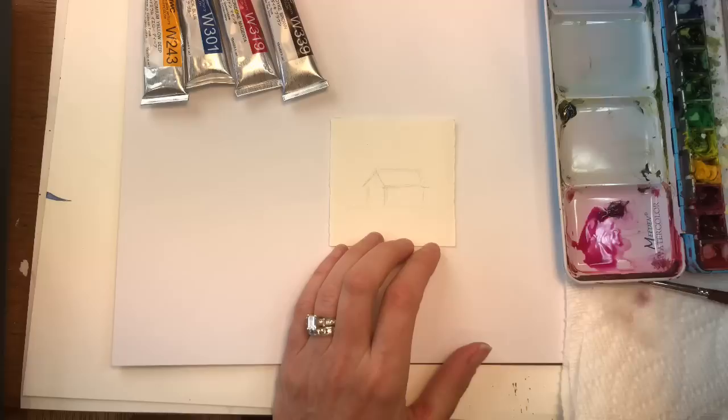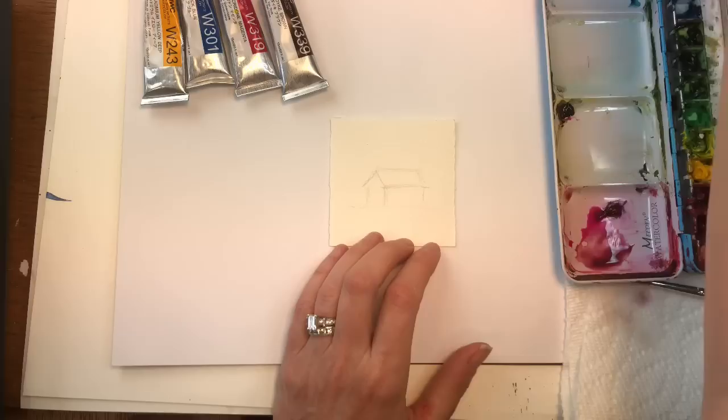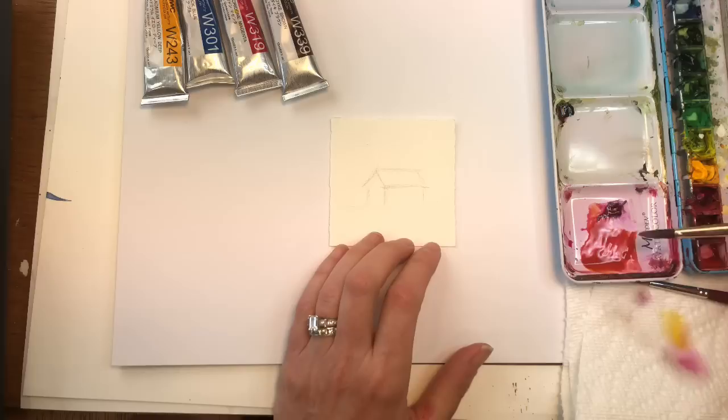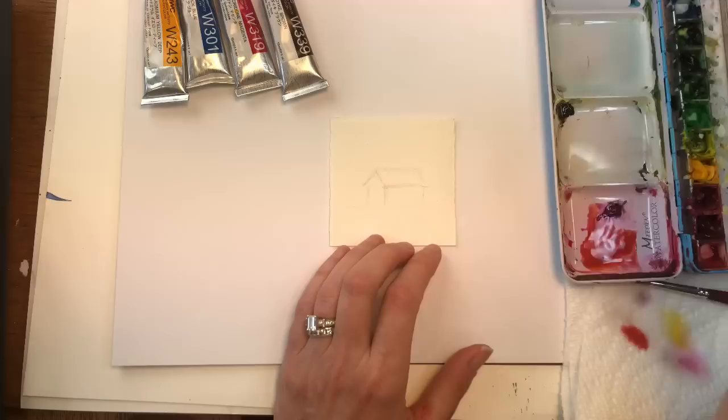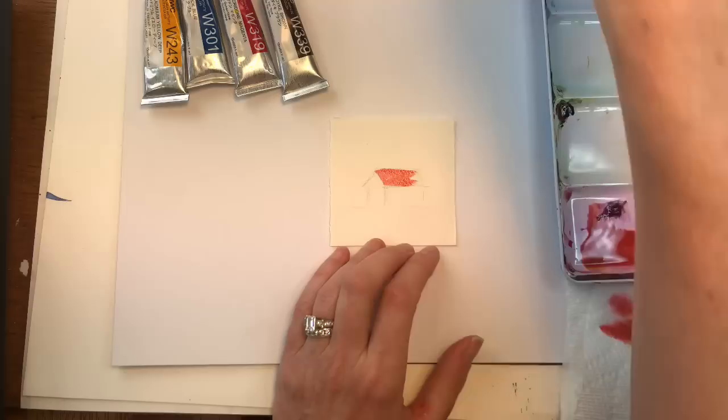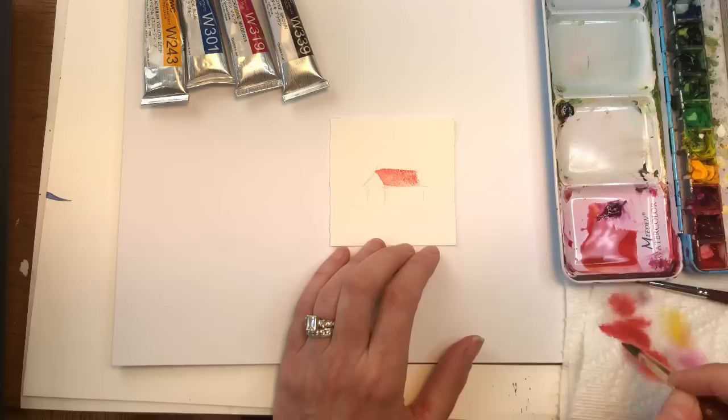We're gonna work on the hut. I'm gonna make the roof. This magenta is pretty bright, so we'll tone it down with some of this Van Dyke Brown. And I'm actually gonna grab some of that yellow. So just using a few colors - you can see that yellow with that magenta made it red. I want a red roof. I'm gonna wet it and just wash in this red roof. Wet on dry. I might water my brush down a little bit - put some water in it, just water it down just a bit.